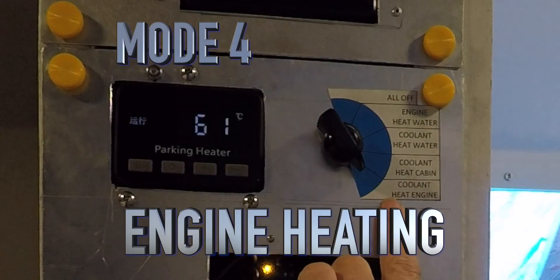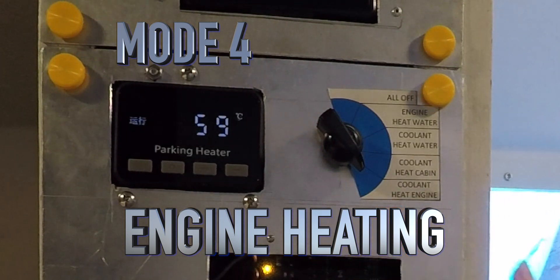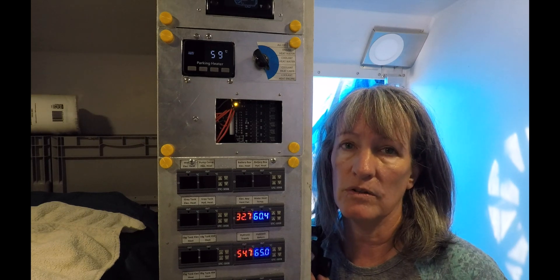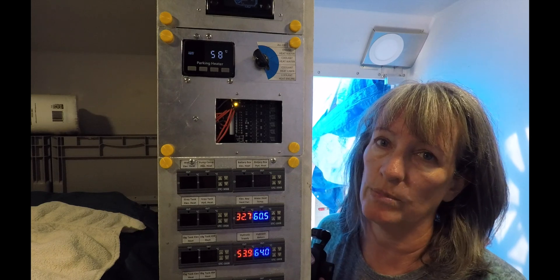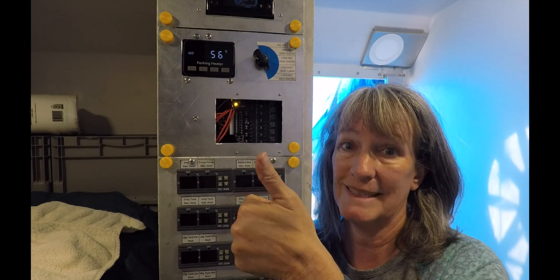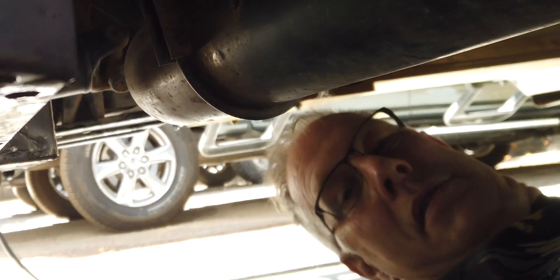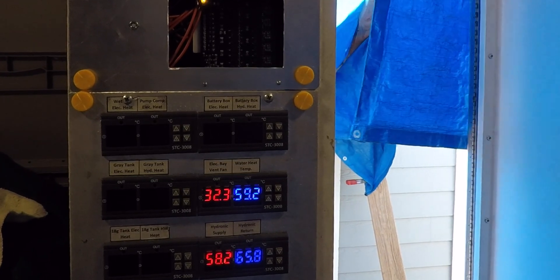The last coolant loop goes back to the engine. As the coolant heats up it preheats the engine, so for any winter camping it's a great way to get your engine started without the cold start problem. He's going underneath to look for leaks — hopefully it'll be clean. The engine is definitely warming up; I can feel it from below. We gained about seven degrees, so I think we're done.